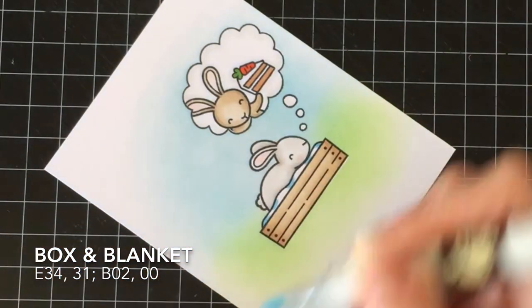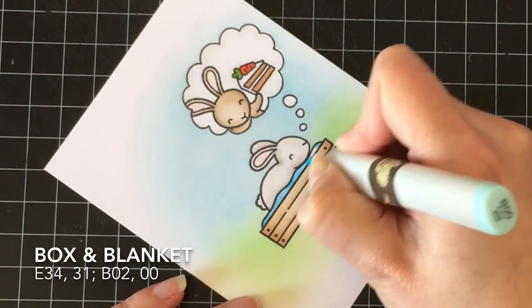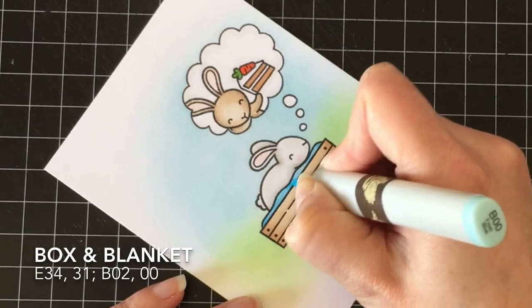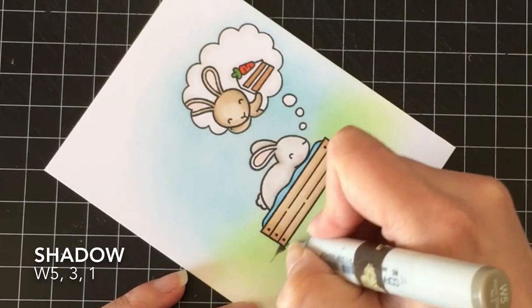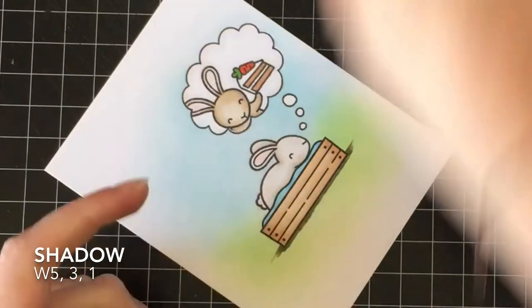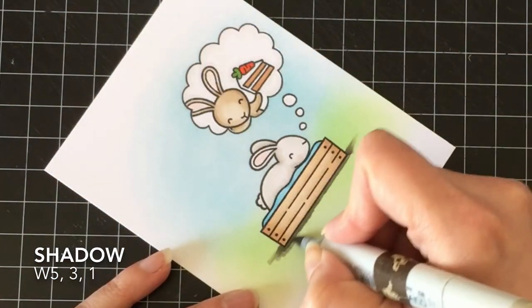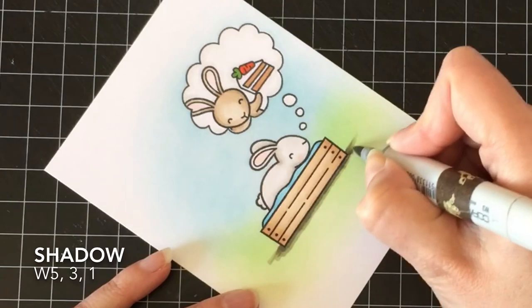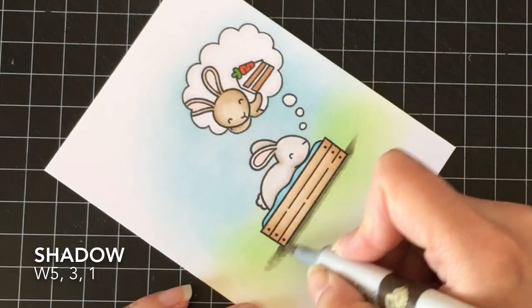I wanted to make it feel sleepy, and blue makes you sleepy, and the bunny's sad — that's why he's dreaming of somebody bringing him cake. So I used B02 and B00 for the blanket. Then to create a shadow underneath the box so it didn't look like it was just floating in the middle of nowhere, I used W5, W3, and W1 just to blend that shadow out.